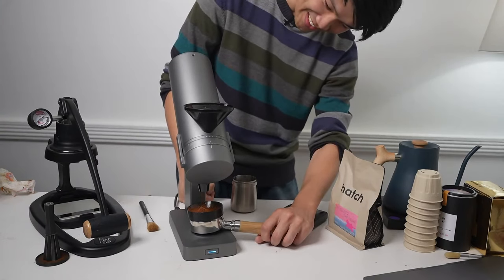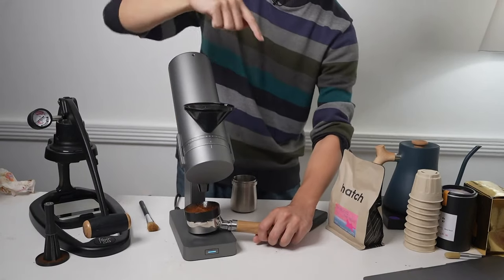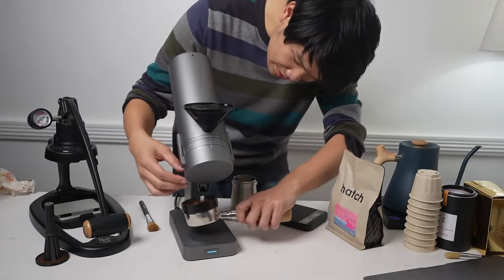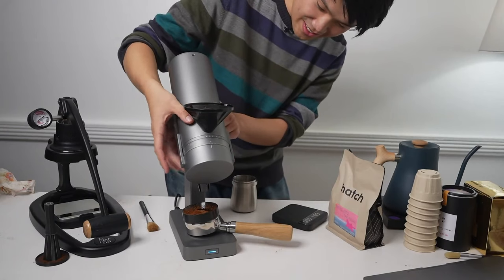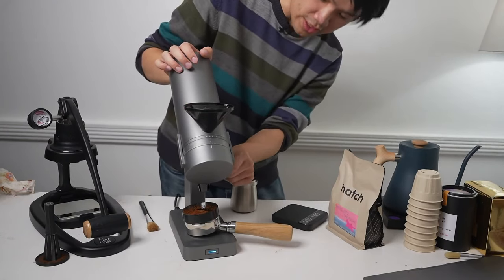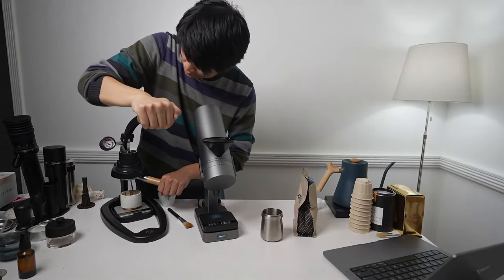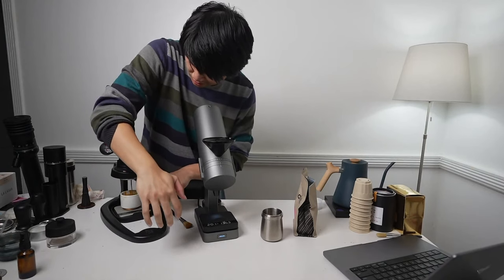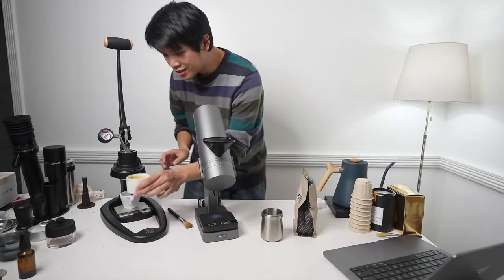That looks pretty good - no RDT. Now it's going to purge - it goes forward and then backwards, which is pretty cool. Honestly for no RDT that's impressive. I also forgot there's a knocker - it's really awkward from this side but it feels really good. A lot came out. I'm glad it has a knocker. I've seen Lance do this - just pulling one, two, three. That was a four-bar turbo low pressure shot.